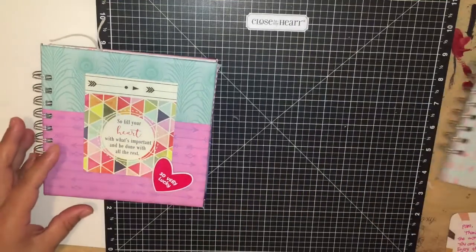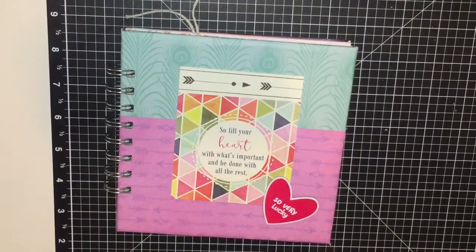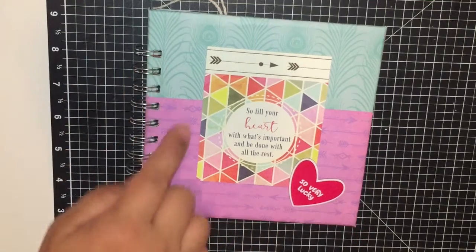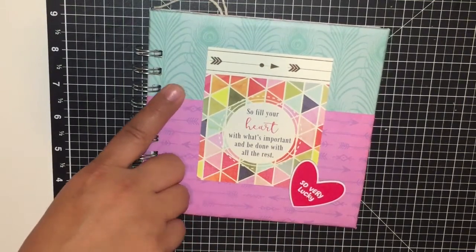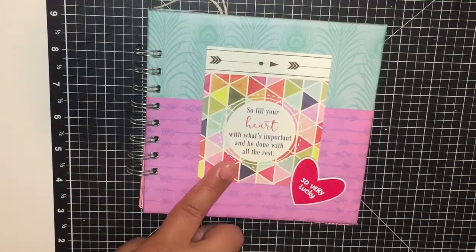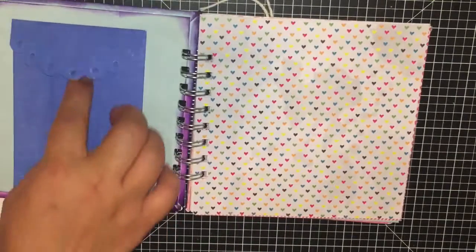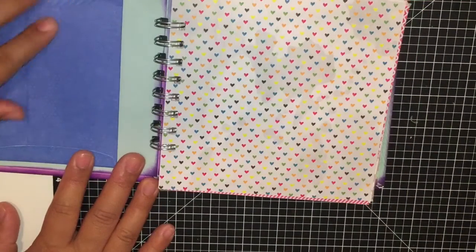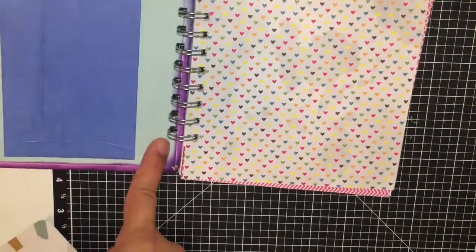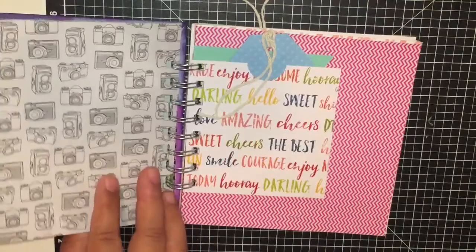I'll show you this one first. Let me try to zoom in a little bit — I used two sheets of paper here. I just love this effect when you have two sheets of paper. This is from a tropical collection; I forget which one. I had a cut-apart that I got recently at a planner meetup, and then I have a project life sticker. This is made out of chipboard. I have an envelope here and I do have a card in here.